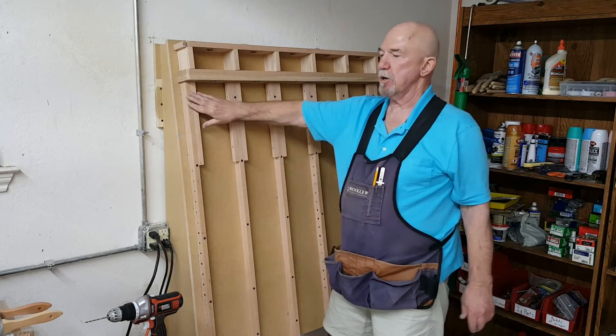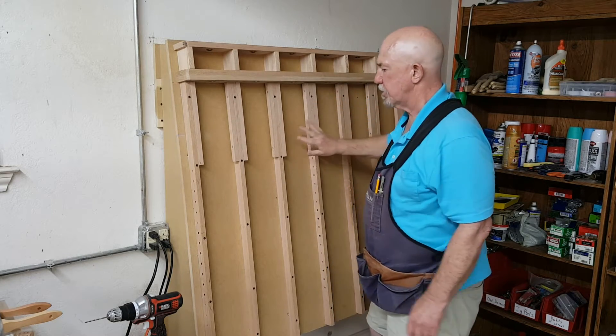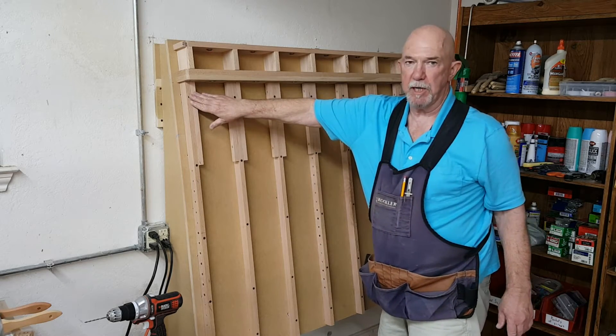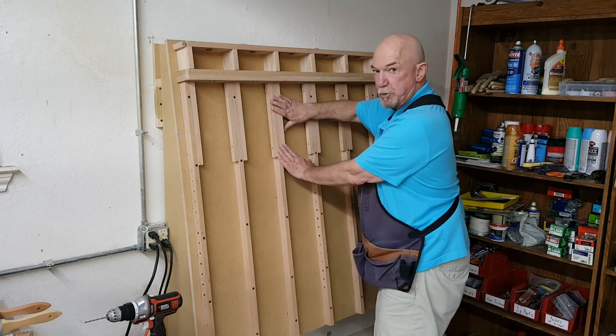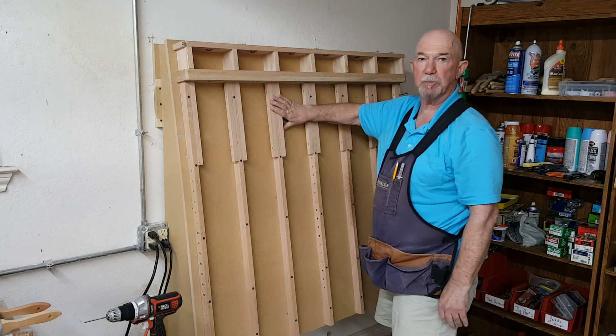What I did was start in one corner and work my way across and down, measuring each time based on this one as the absolute. As I measured, I pulled a little bit and the other screws were in place, so I pulled and it held and it straightened out like it was supposed to.